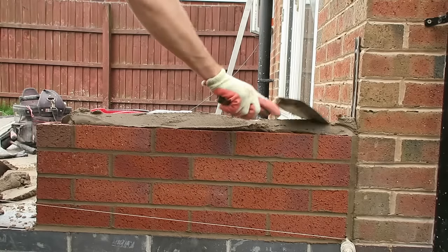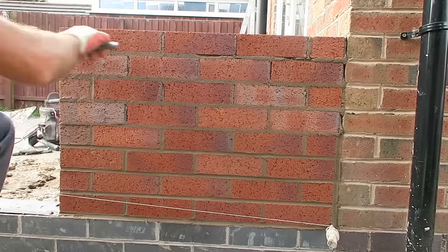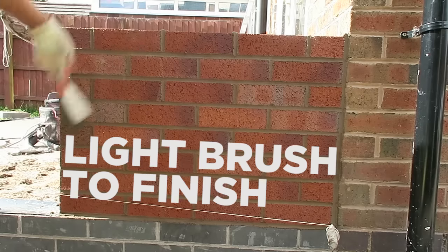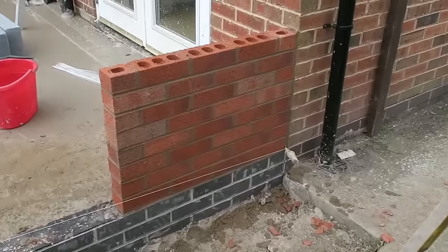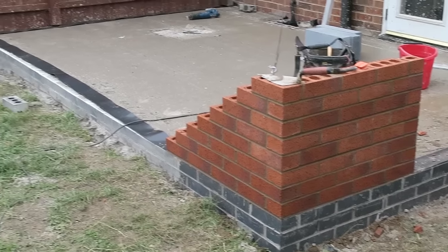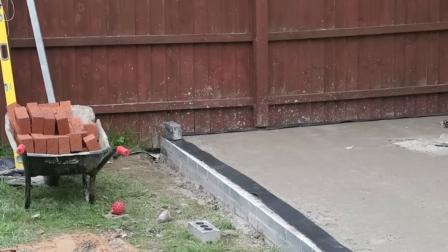Alright guys, what we'll do is get this little pillar up first, then we can pin our lines from that to the profile. That little pillar's done now, brushed off. Now I'm going to pin from that across to this corner and work on this corner now. I've just got this corner up — can't get the profile on down there, it's too close to the fence so I'll just have to build a corner.